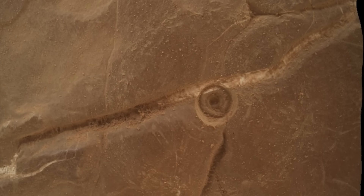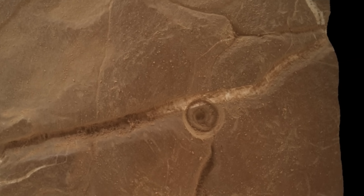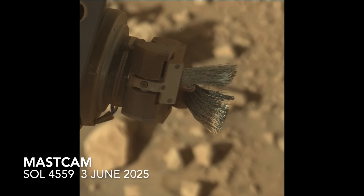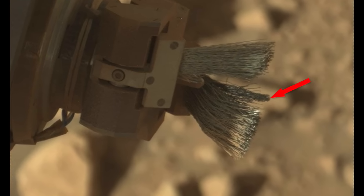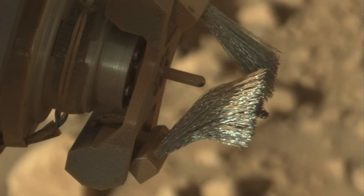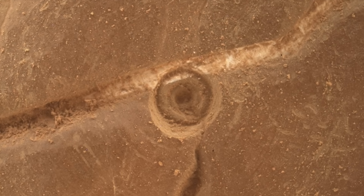In episode 191, I showed a similar result from another brushing operation. At that time, I suggested that maybe the center post of the DRT was responsible for the hole, which would mean that it was pushed too far into the rock. But several viewers noted that some of the wire bristles of the brush were tangled in a way that made them stick out, which is especially apparent in this current view of the DRT. The circular groove at the bottom of the hole is much easier to explain with tangled wire bristles than with a smooth center post.